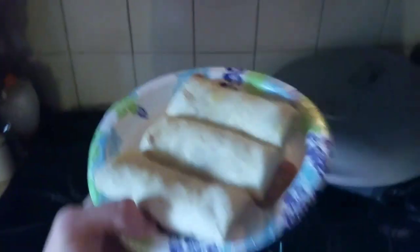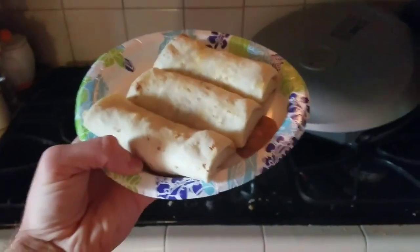I love burritos. Good day Mites. What's going on? Hashtag burritos nation.